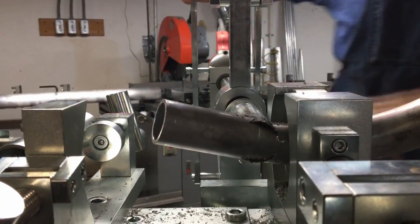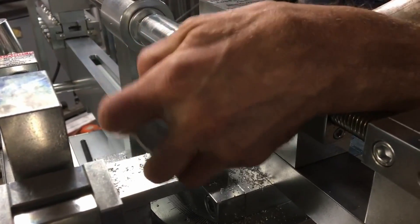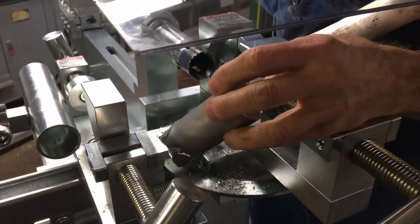I've got the stop set so I'm just short of the cut, and this will easily break off — and this won't fall into the cut.